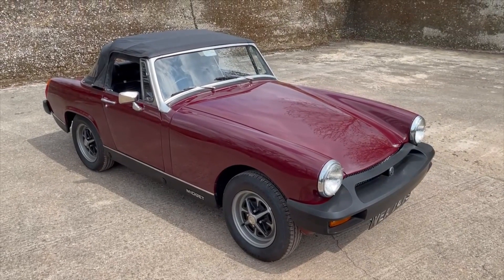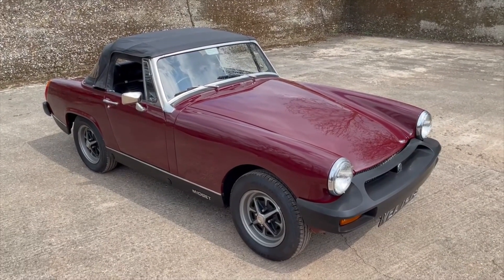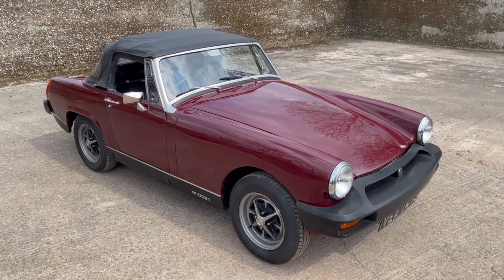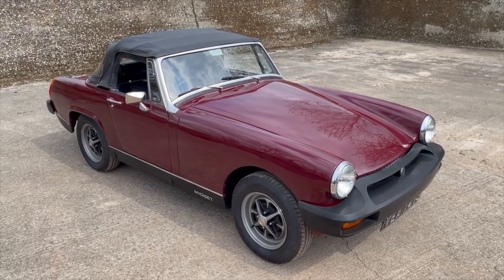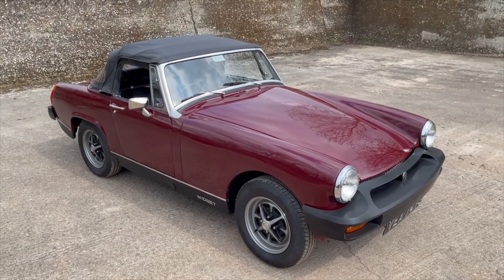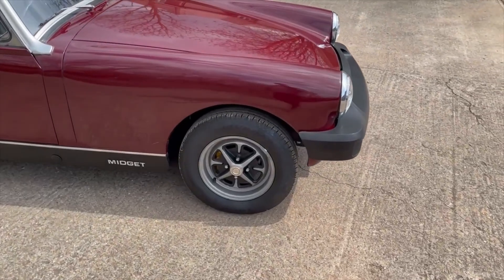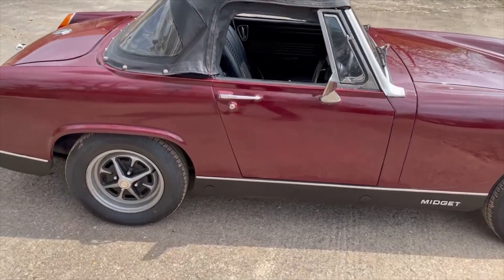Let's take a look around this S-registration, so either 1977 or '78 MG Midget. I'm guessing from the age it's a Midget 1500 or possibly a Mark IV - I'll confirm that in the description. Finished in maroon, we're told it was restored in 2018 including an engine rebuild. It certainly drives nicely and looks very smart. Spec-wise, completely standard specification as far as I can see. Ross-style wheels with a decent set of matching tyres - they look fairly new, probably done in 2018 as well.